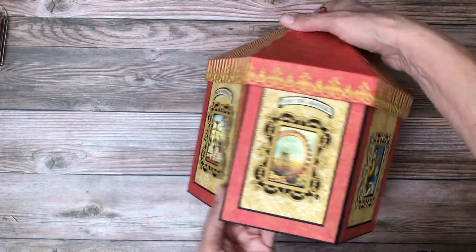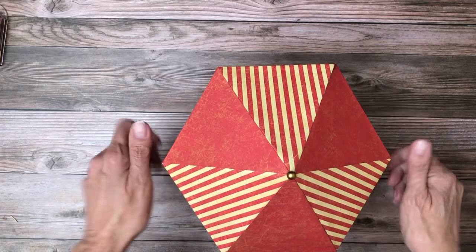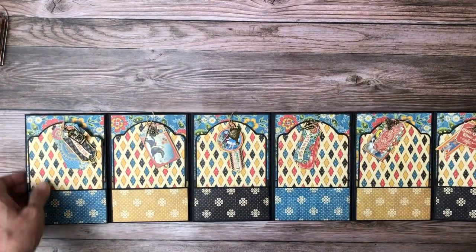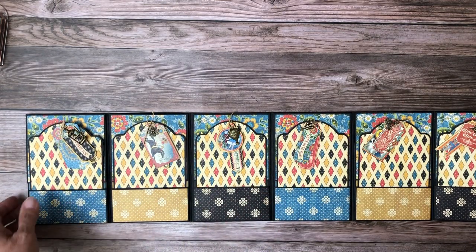Now it looks like a box, but it has an opening. So when you take the lid off, it opens into kind of a folio-type album. There are six panels and each one of the panels are the same.